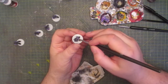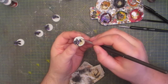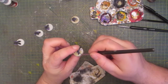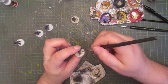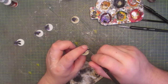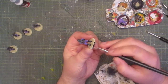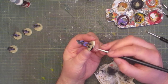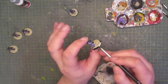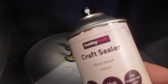For the bases I used a sandy colour, and then I finished it off by adding a black trim around the edge. And then I sealed it all in with a matte sealer.